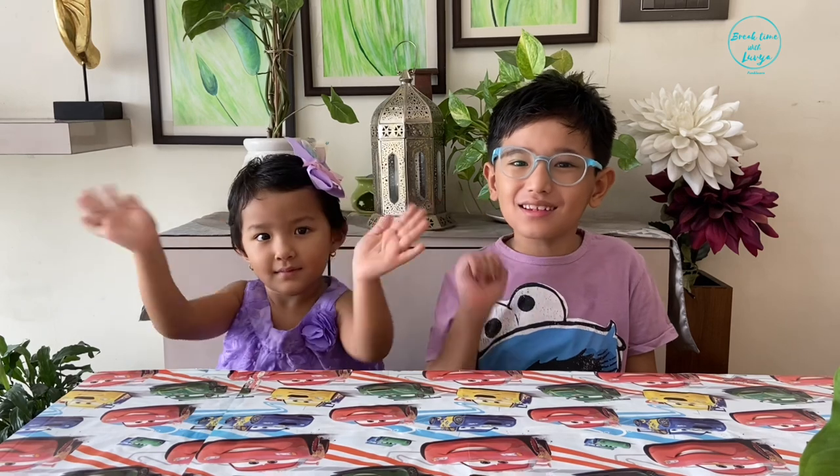Hi everyone. Welcome to Break Time with Labya. Today we are going to be fluid artists.